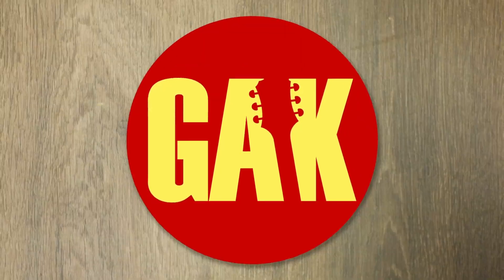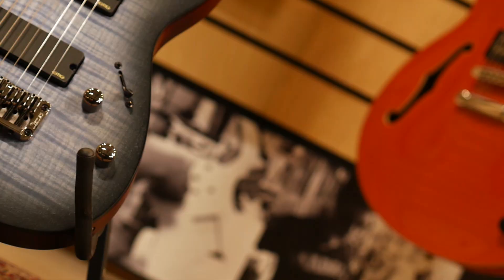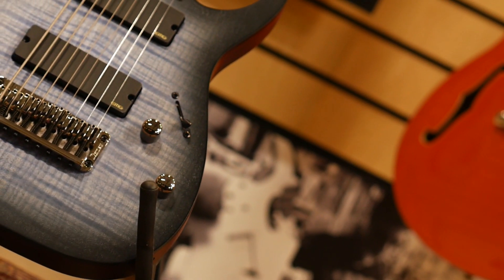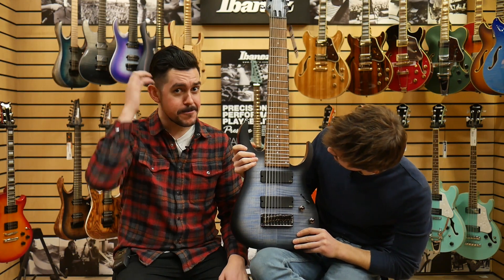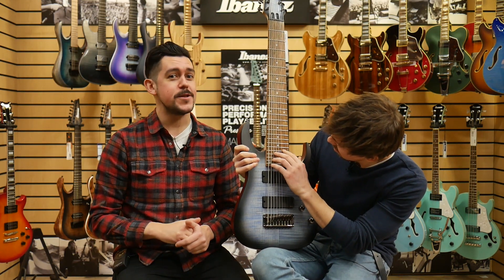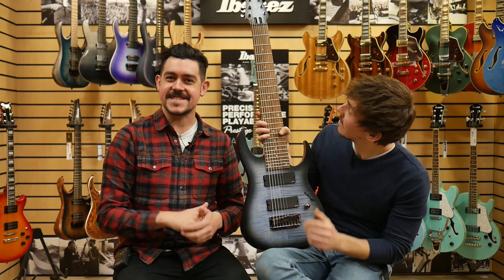How many strings are too many? Well, the answer is certainly not nine, and this is Ibanez's new nine-string, part of the Iron Label series. So it's a standard line nine-string. I don't know how many they're going to make and how available they are, but if you've been hankering for a nine-string guitar, if eight strings just aren't enough, and you laugh at the sight of a mere six-string...